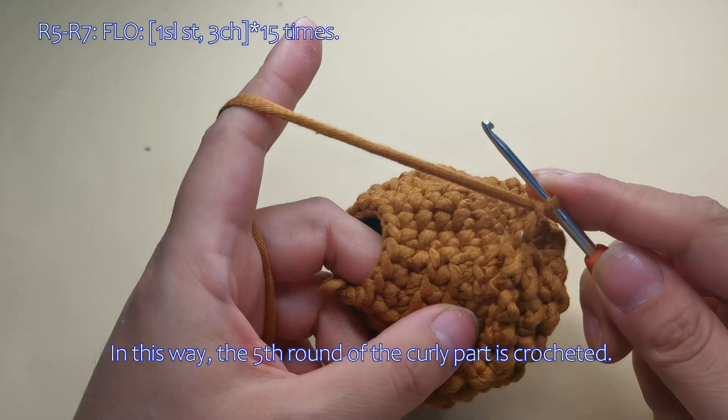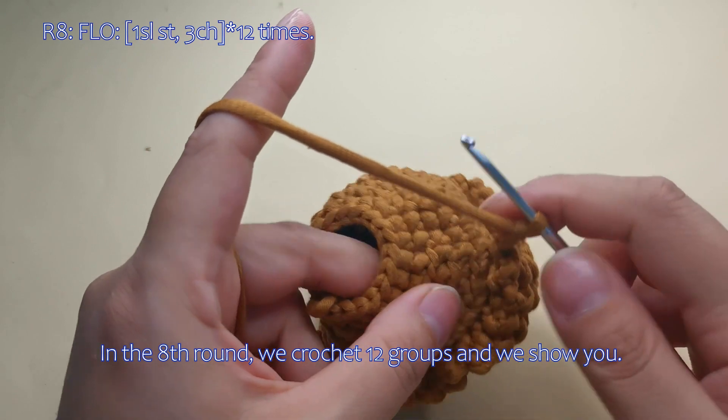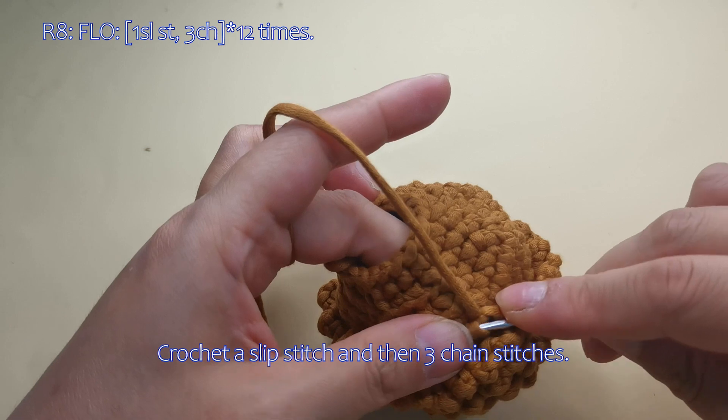In this way, the fifth round of the curly part is crocheted. In the eighth round, we crochet 12 groups and we show you a crochet a slip stitch and then 3 chain stitches.